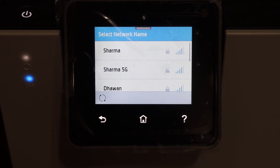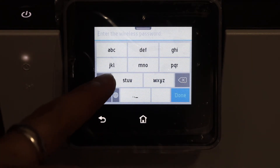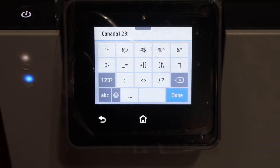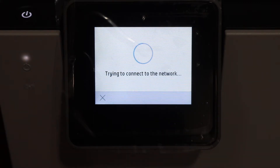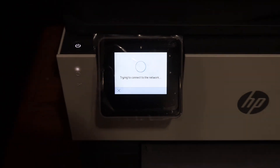In case you don't see the Wi-Fi network name, just move your printer to a better signal area. Click on the network and enter the password with the touchscreen display panel. Once you enter the password, click on the done button, then click OK to connect with the Wi-Fi network.